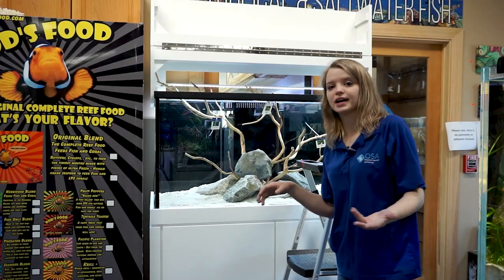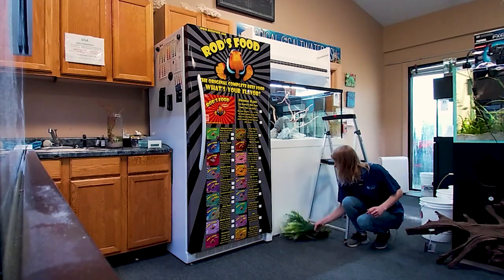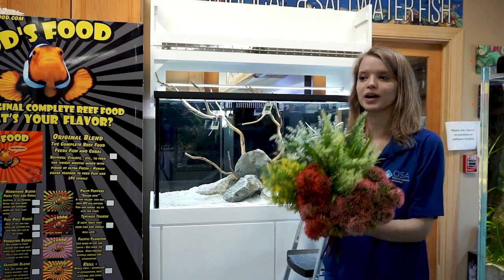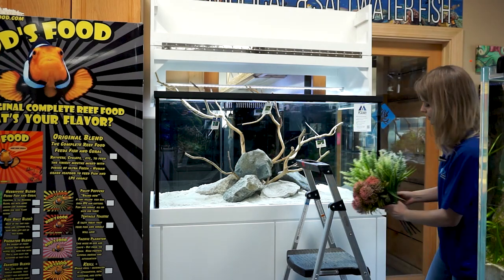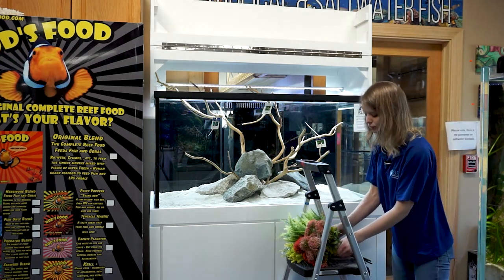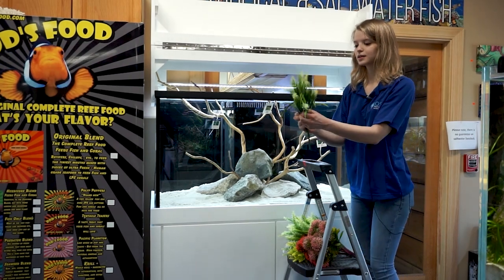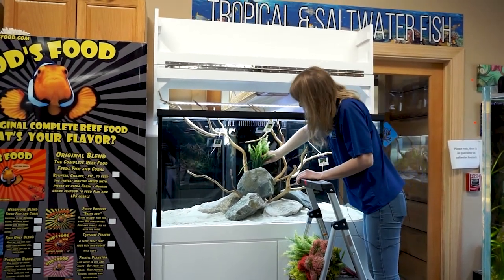It looks kind of blah right now, but once I get some plants in there it's going to look really, really cool. These are our OSA plants — they're artificial, obviously, but they have really come a long way. Artificial plants are looking much more realistic nowadays, and these are the ones that we use here. With the rule of threes, we're trying to go background, middle ground, foreground. I picked some taller grasses like these, and these will create a really nice background behind the wood and the rock.